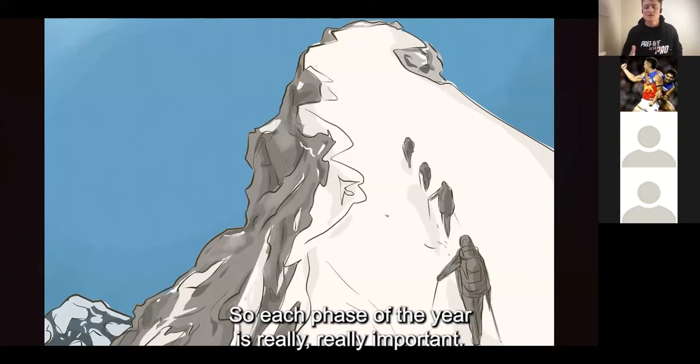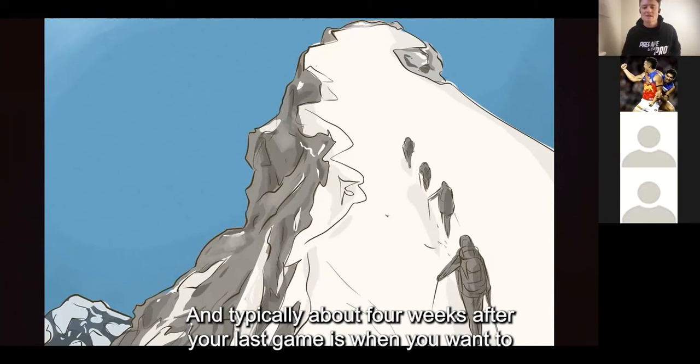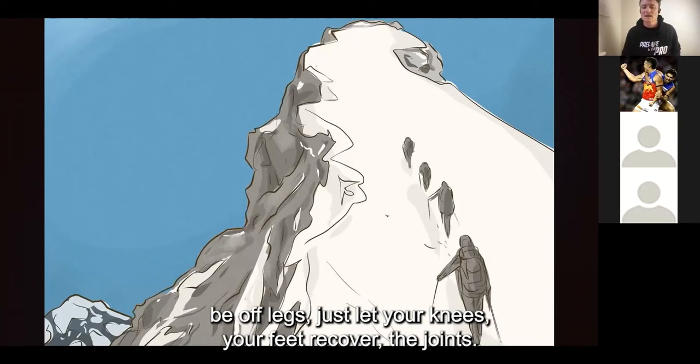So each phase of the year is really, really important. Typically about four weeks after your last game is when you want to be off legs and just let your knees, your feet, and the joints recover.